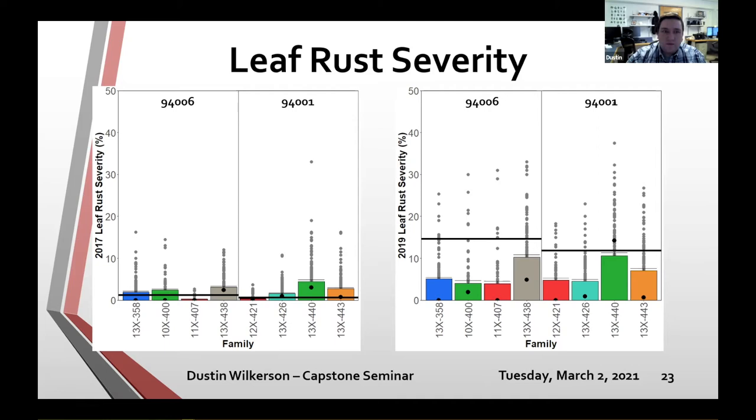Using the 2017 leaf rust data, I found three separate QTL in three different families. The 421 and 407 families — both Salix viminalis — had QTL found in the viminalis parent: one on chromosome 4 and another on chromosome 3. These QTL show some variation coming from a lower overall leaf rust severity level but are worth investigating. A third QTL from 2017 was found in the 13x440 family in the 9401 parent on chromosome 8, showing a higher range of leaf rust severity overall.